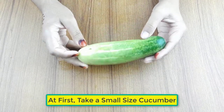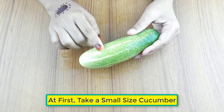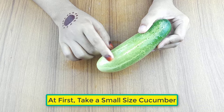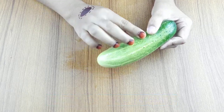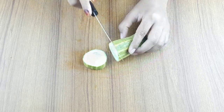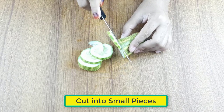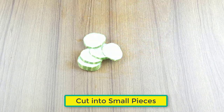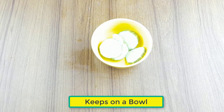First, take a small size cucumber, cut it into small pieces, and keep it in a clean bowl.